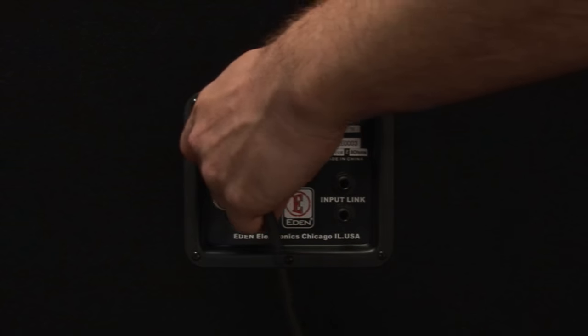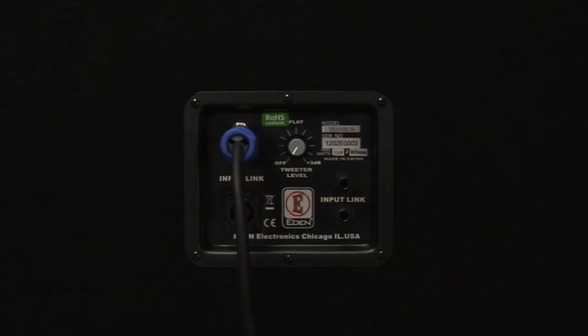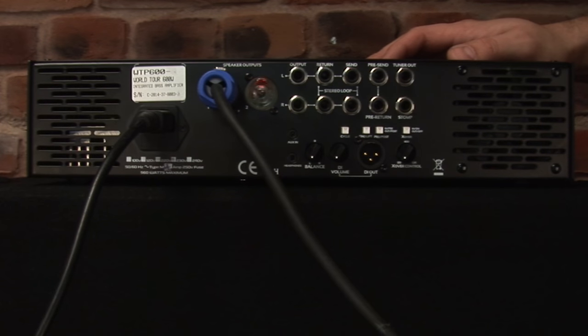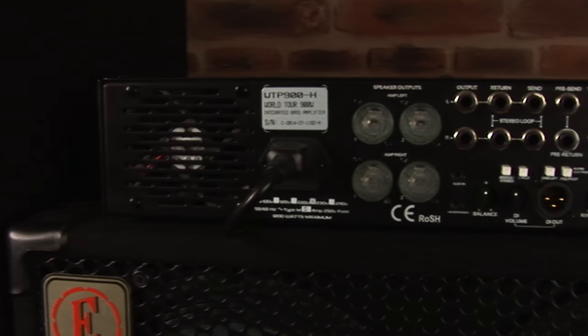Always remember the cable between your amplifier and the cabinet is possibly the weakest link in your rig. For that reason, always opt for the highest quality Speakon cables you can afford. Trying to save money on cables is a false economy.